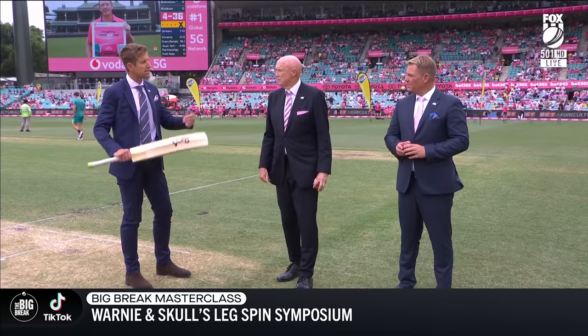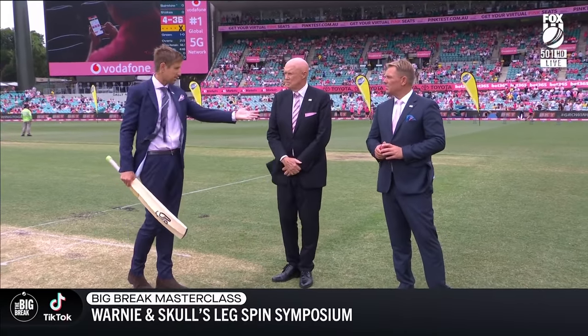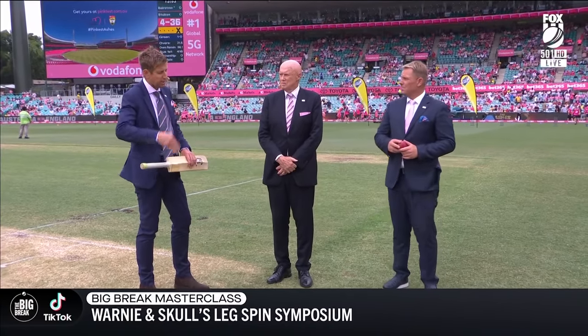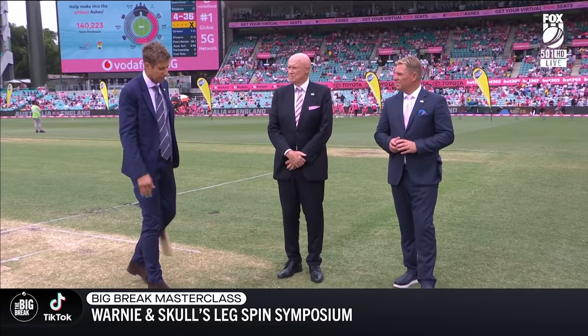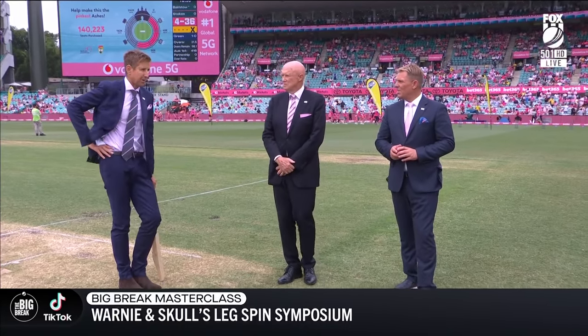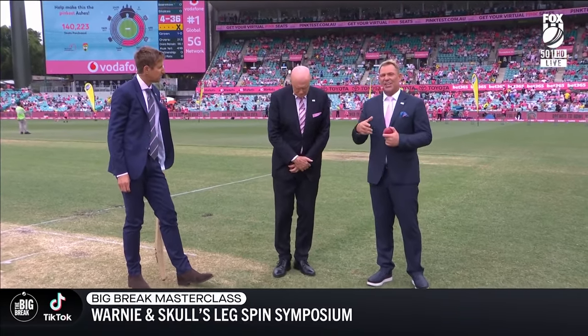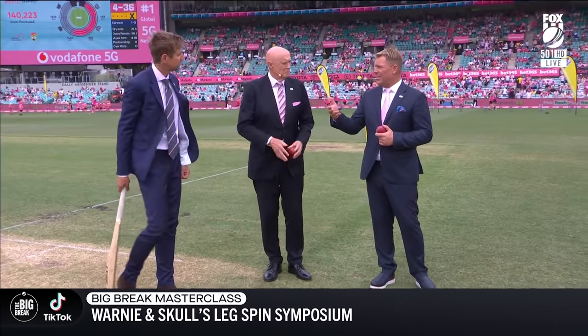How did you maintain that level of confidence, Shane, even at your level? Your first test match is a perfect example — Ravi Shastri got into you, you had none for a lot. How do you keep staying positive? Because I see with young kids in the nets — they get hit a couple of times early and it's like, gee, maybe I should roll out those medium paces again. Then we lose the leg spinners. A lot of people try leg spin when they're young, then get to about 15 or 16 and realize how hard it is.